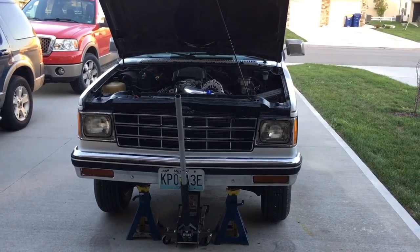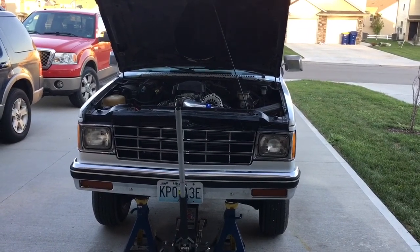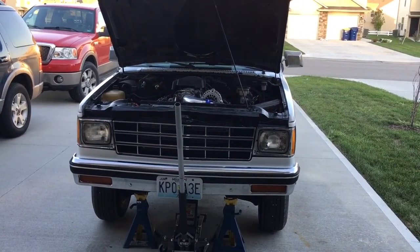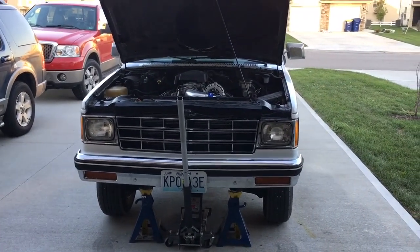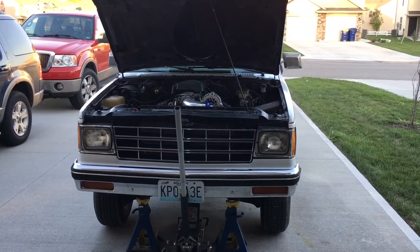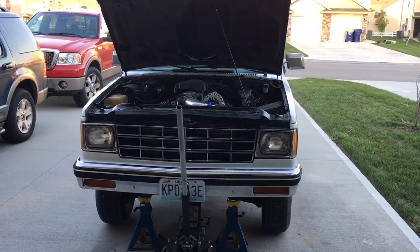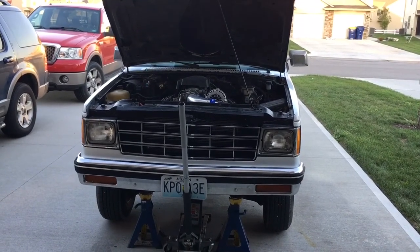Okay, YouTubers. I got a little impromptu video attempt here to create an adapter for the Camaro T5 transmission in my Blazer. I'm going to try to get some freehand video. My tripod's too tall to fit underneath the vehicle, and it's going to get dark in the next 35 to 45 minutes.